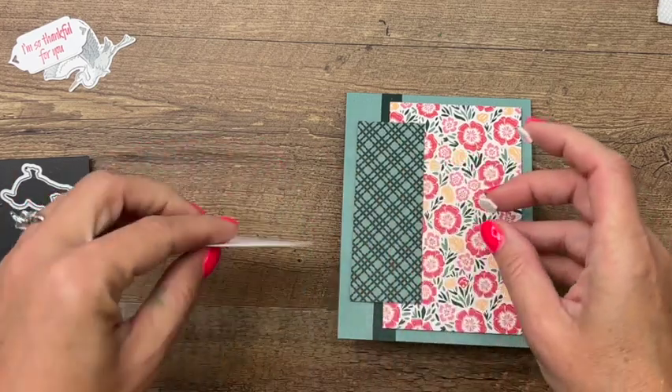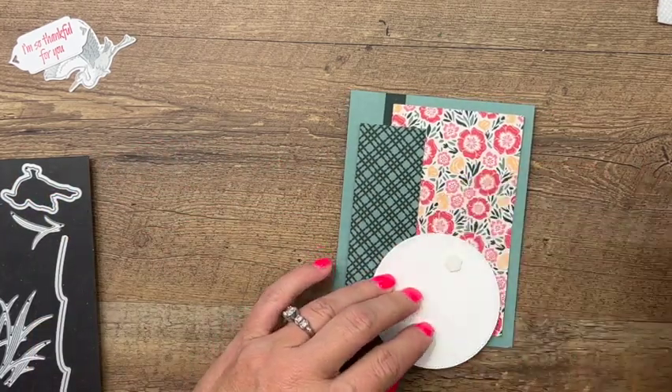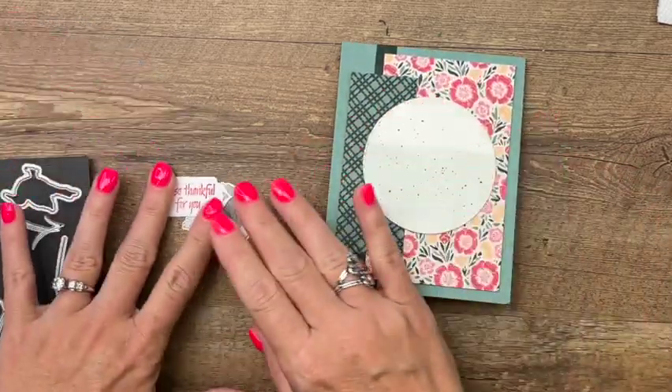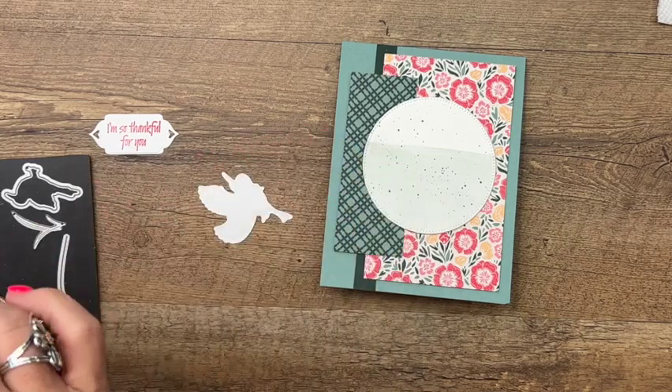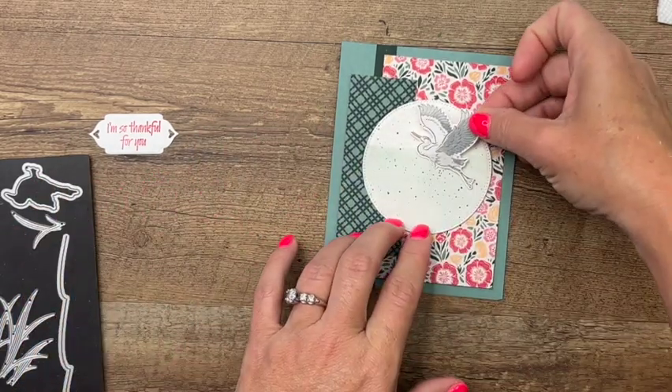You can use watercolor paper for this or you can use our Shimmer White cardstock — both work really well. Now we'll take our heron that is taking flight and place it right there.